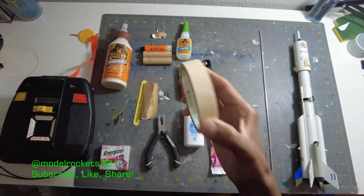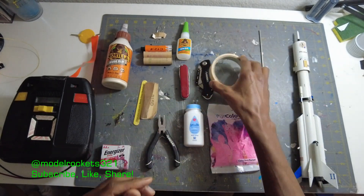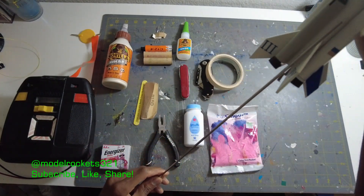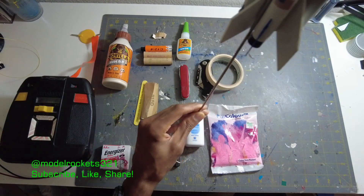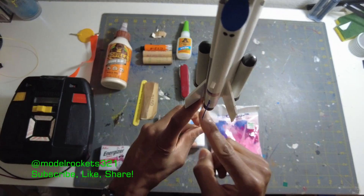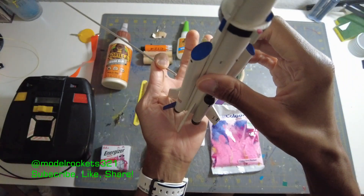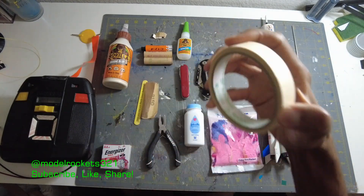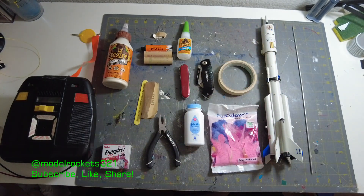Next up — tape. Always, always have tape. Tape is so important. You can use it for standoffs when you're putting a rocket on your rod. If you don't have the right clip, you can run some tape around the rod to create a standoff so the rocket sits up off the blast plate. I saw somebody launch recently with the rocket all the way down on the plate and I could tell the bottom of that rocket got burned up. Any kind of tape works, but masking tape will typically cover all your needs out there.